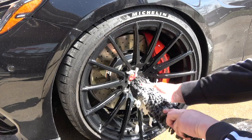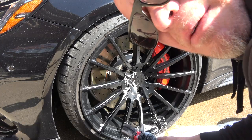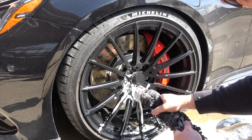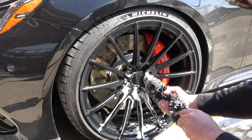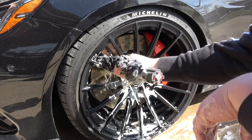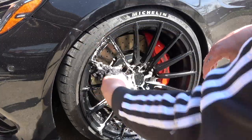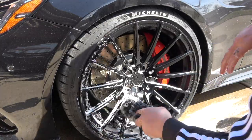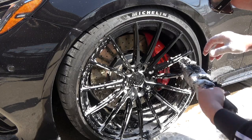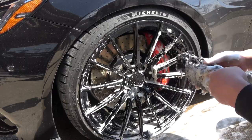Let's start with the lug bolts — you just stick this in here, turn it around, and you keep your lug bolts clean. It's a pretty unique feature I haven't seen before. Look at that — it's awesome. Then we just start with the spokes. As you can see here, it gets in between the actual brake caliper and the wheel barrel, which is pretty nice.